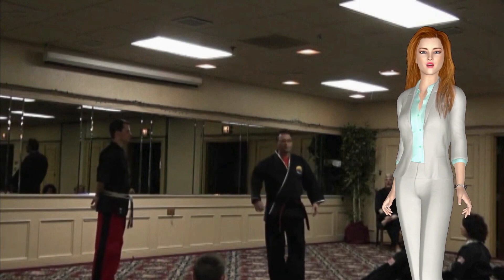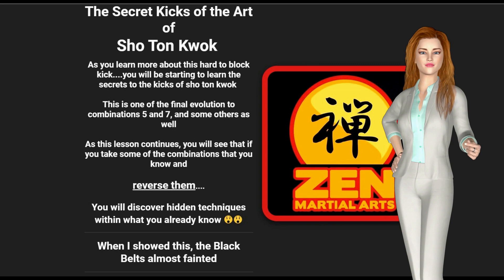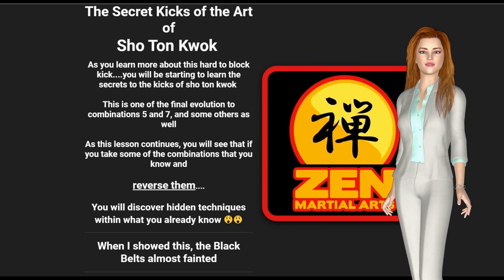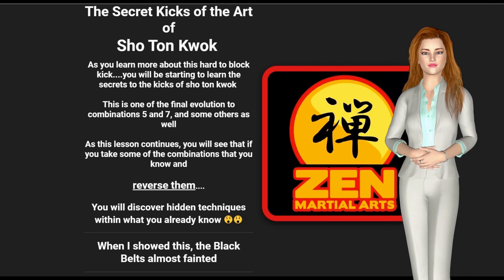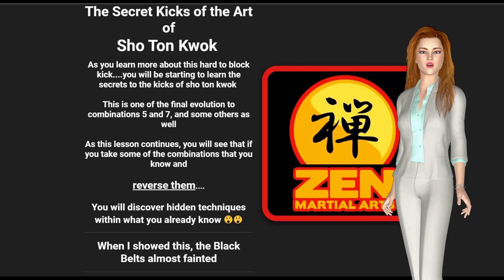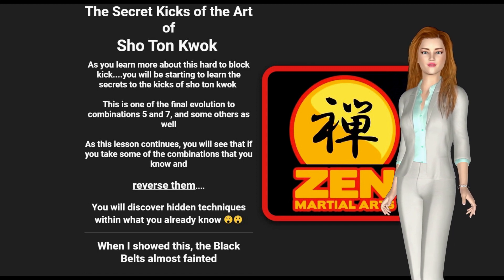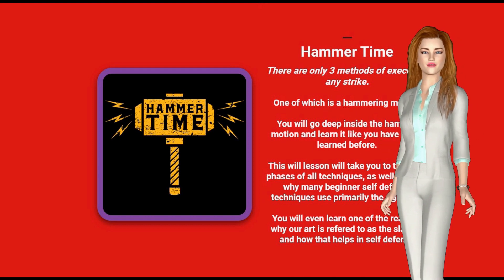As you learn more about this hard-to-block kick, you will be starting to learn the secrets to the kicks of Shou Tan Kwok. This is one of the final evolutions to combinations 5 and 7, and some others as well. As this lesson continues, you will see that if you take some of the combinations that you know and reverse them, you will discover hidden techniques within what you already know.